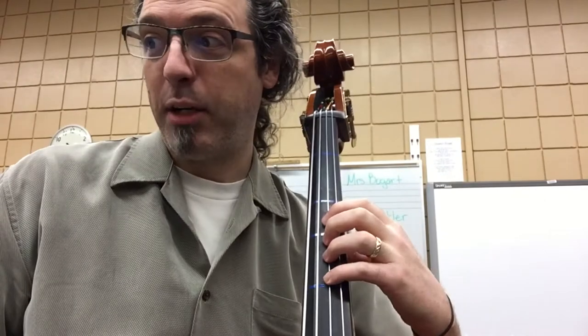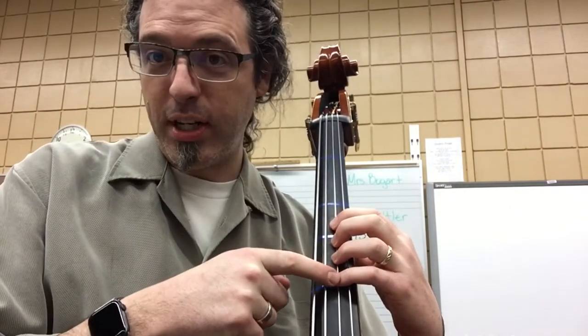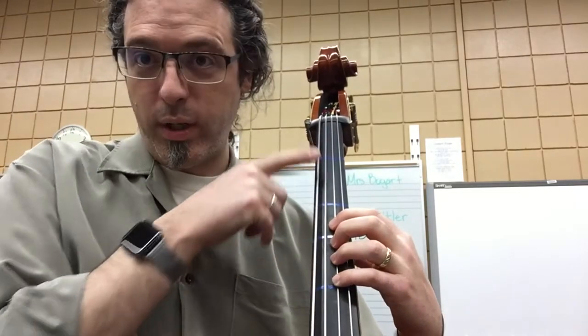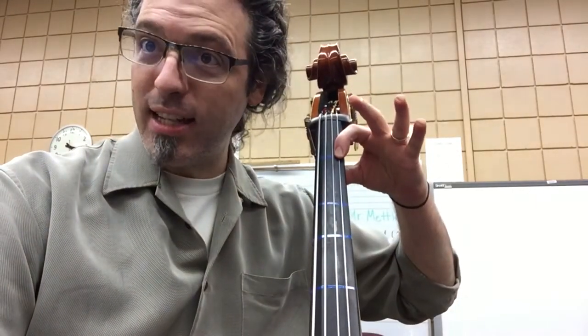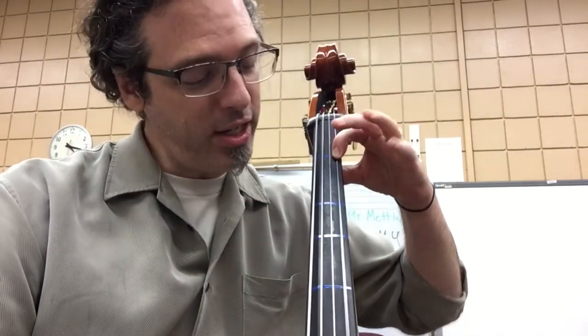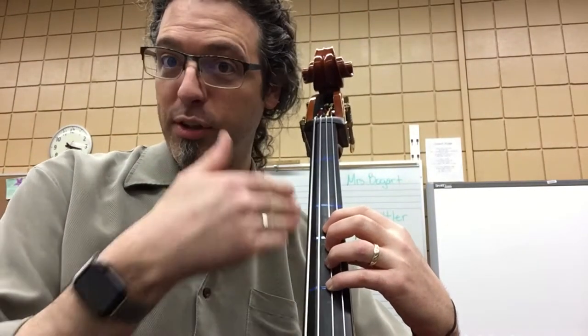In New Way to Play A, the bass player begins on the D string in third position with our fourth finger on the fourth tape. This note plays A. It's the same A as the A on the G string, it's just in a different place. As a bass player, we like to be able to shift around and find lots of different ways to play the same note.